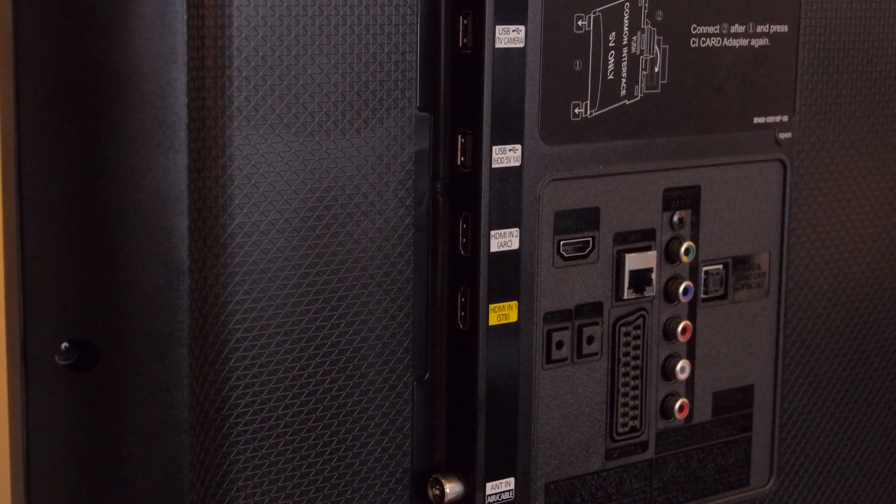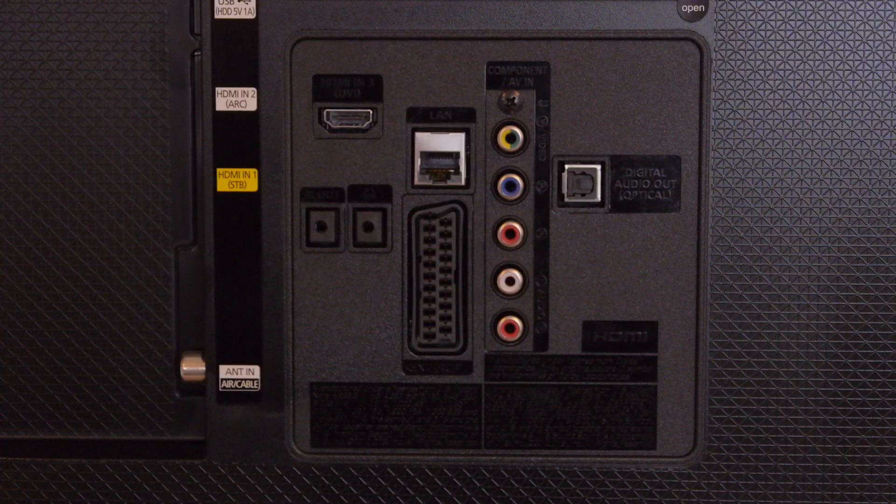At the rear are a decent set of connections, including three HDMI inputs, some legacy video options, two USB ports and both wired and wireless LAN.